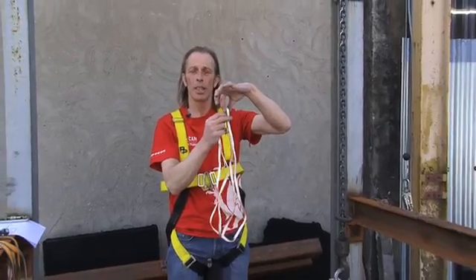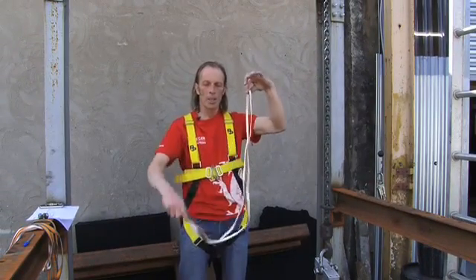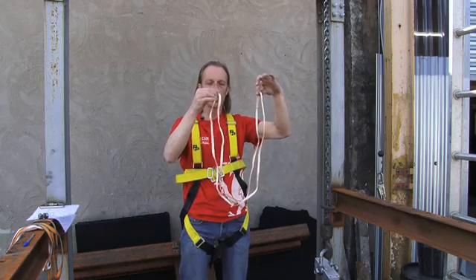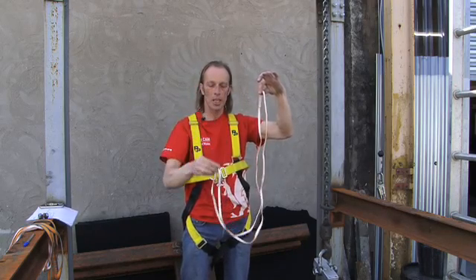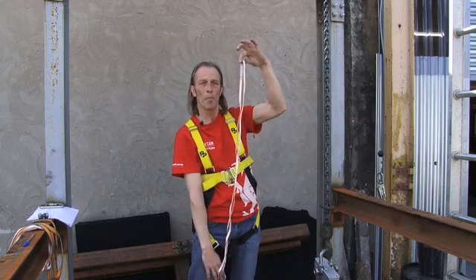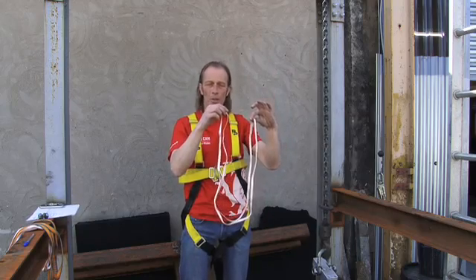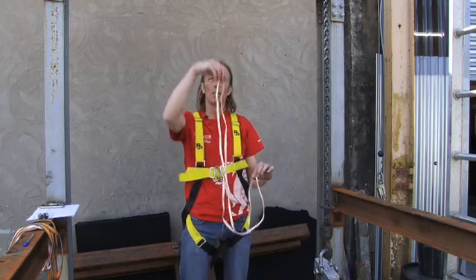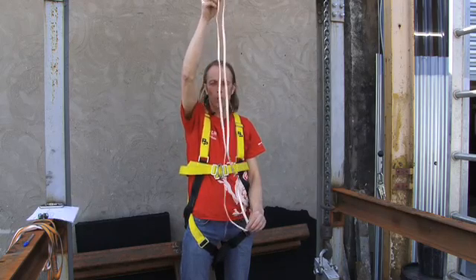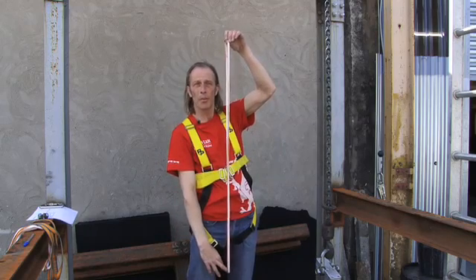We have our recording device up here which will record the impact force. We have the sling and we'll attach the mass here. For the full factor 1 fall, the mass will fall 60 centimeters, then another 60 to make 120, giving you a full factor 1 - not a huge fall. Then we'll do one where we take the full fall height of the sling: 120 falls 120, then another 120 to reach the bottom extent.